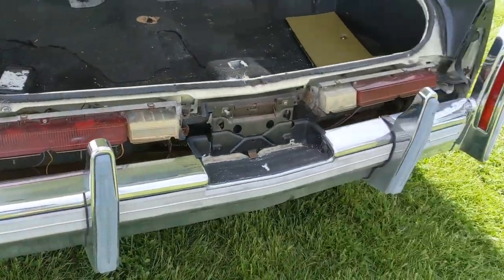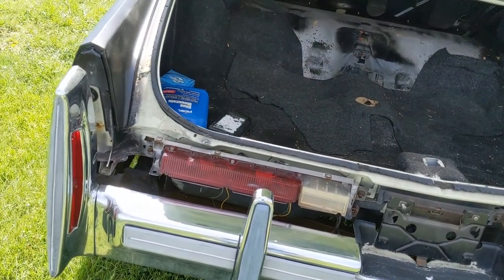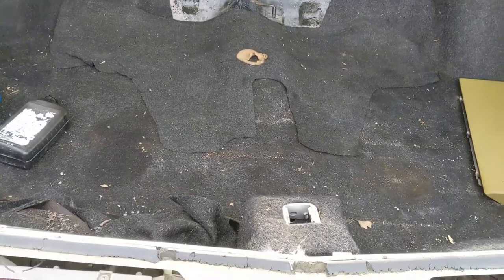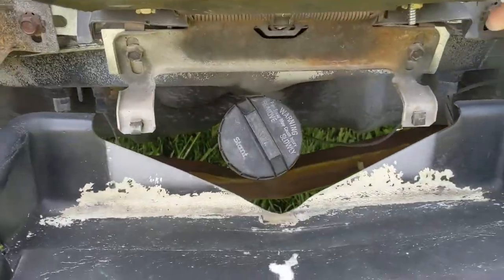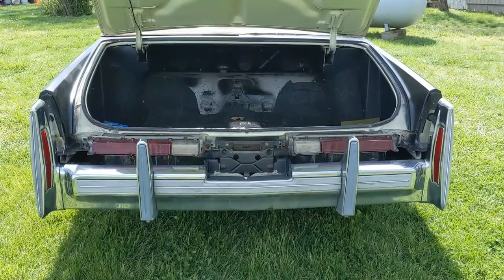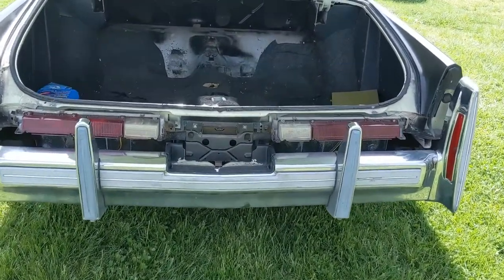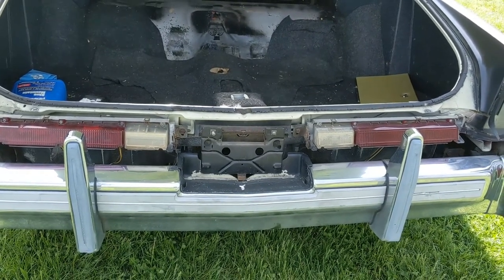I do need the bumper fillers — it's about three to four hundred dollars, not bad to put in, but I don't have the hardware for it so that will be a challenge we'll confront later. For those of you who didn't know, this is your fuel fill right here in the center. How ingenious is that — no worrying about what side to pull up on at the pumps. Just flip your license plate and put in some fuel.